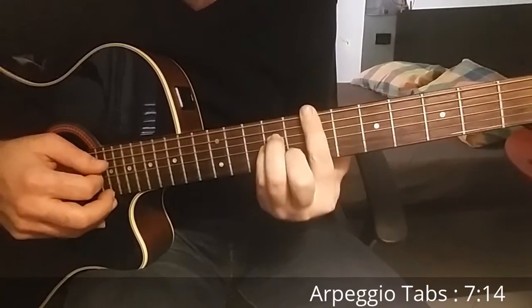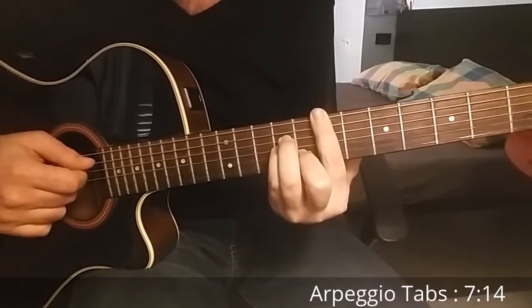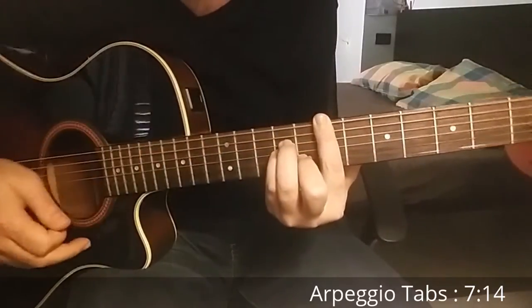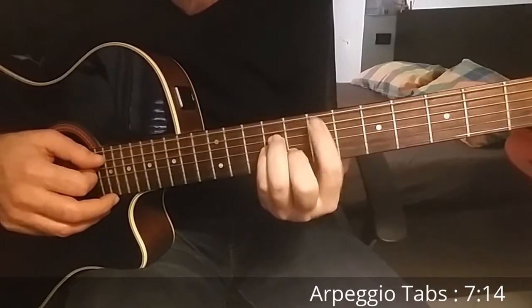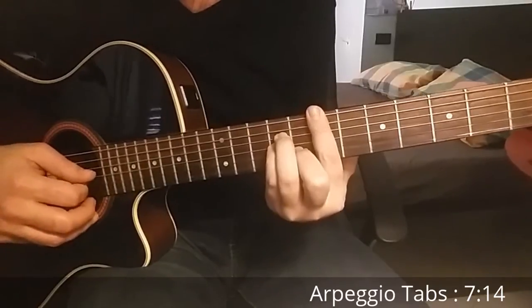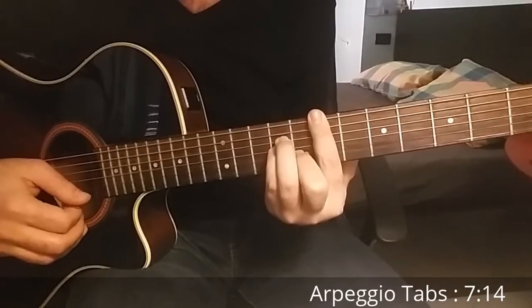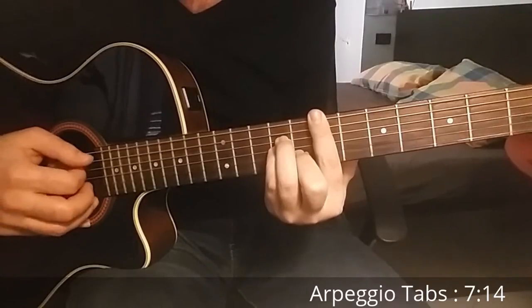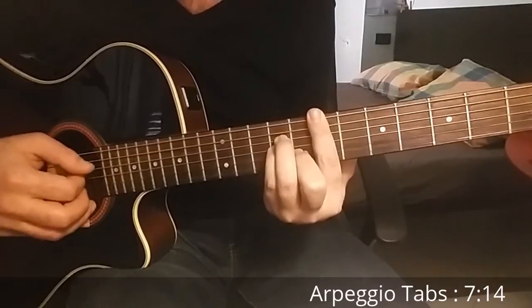Then we change to E minor. Now we start from the first string. Here you play the barre chord and you play the first string at the seventh fret. Then we play always third, second, first, then go back to second and third, but now we play the first string — so we skip the fourth string.